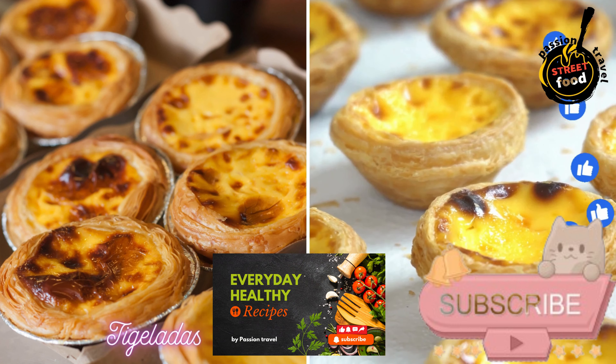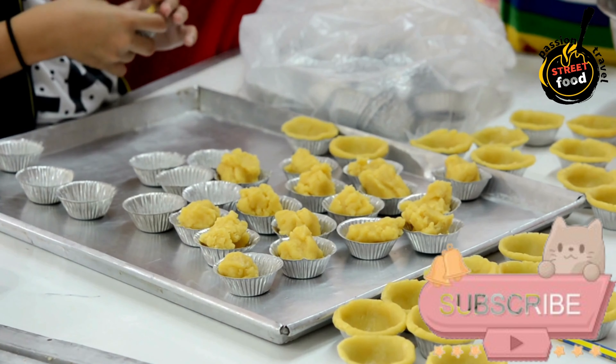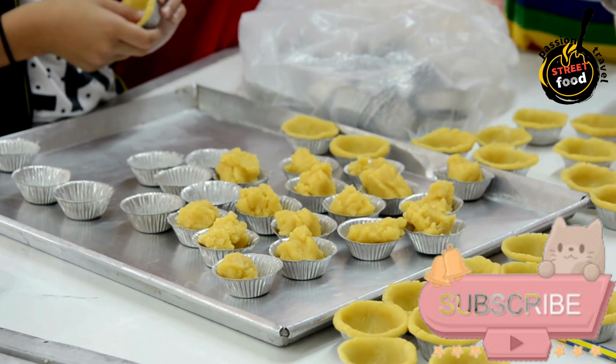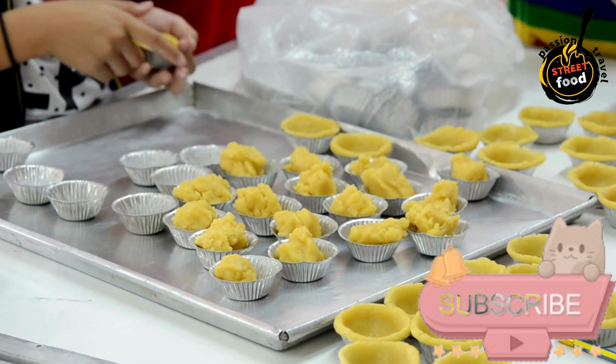Tai Geladas — Custard Tart from the Algarve. Tai Geladas are traditional Portuguese custard tarts that have a delightful balance of sweetness and creaminess. Here's how you can make them.